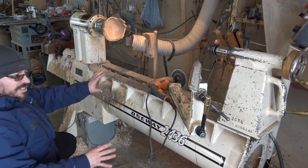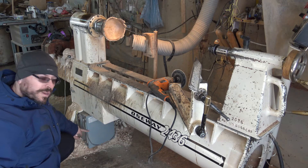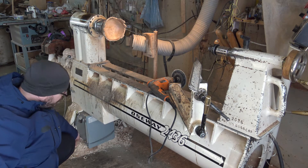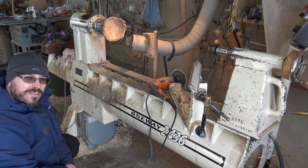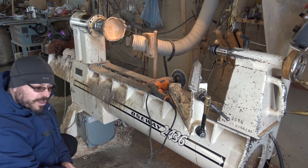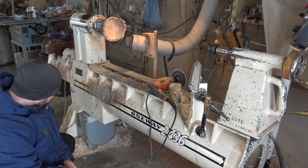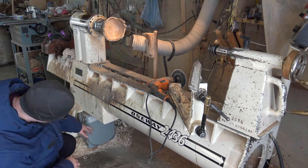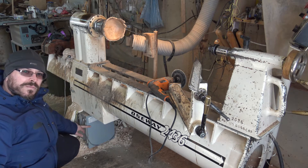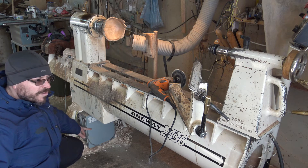It's a nice heavy lathe and it comes with this VFD in this box down here. I've had a lot of requests from people who looked at my VFD upgrade on the table saw to maybe talk a little bit more about VFDs. So what I did with this upgrade is — because dad already had a two horsepower VFD —